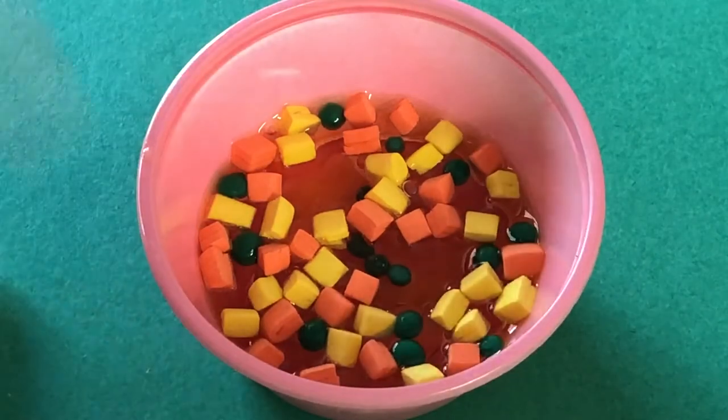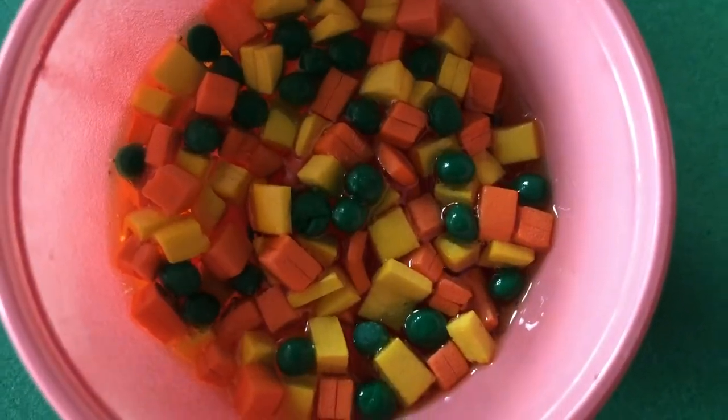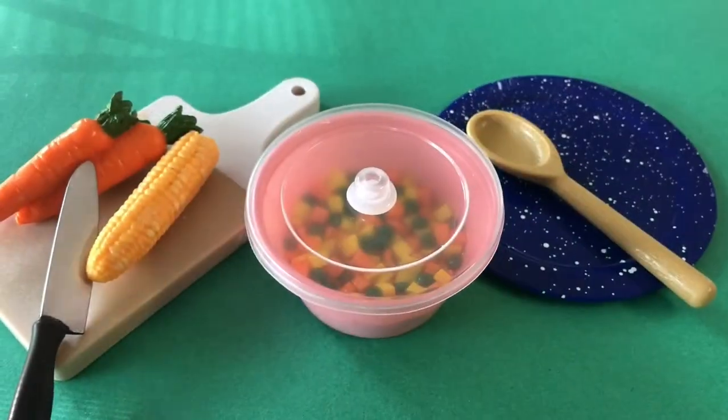Wait 20 minutes, then place your vegetable pieces into the broth. Let your resin set as per your package instructions. Finish by hot gluing a clear bead to the center of your container lid. Now your casserole dish is ready for serving.